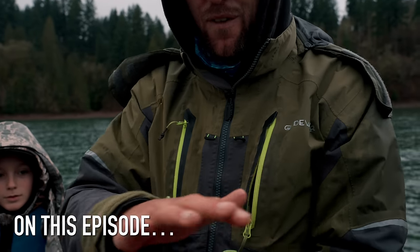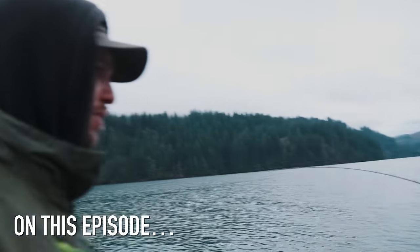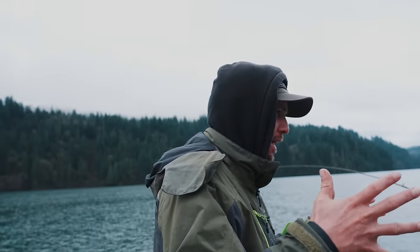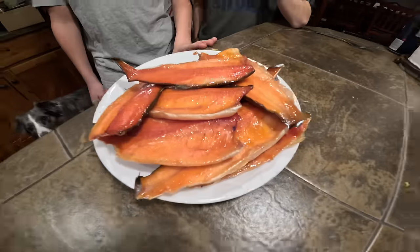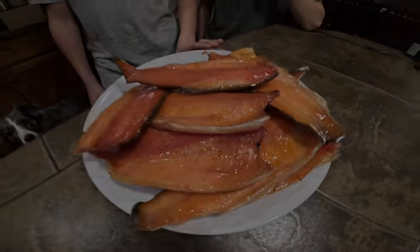Got that kokanee slime, that fresh kokanee slime. Dude, you remember this ain't salmon, bud. That just literally doubled our catch. Is that the dodger skiing him on the surface? We've got a double! Come on, boys. There it is, removed from the smoker.